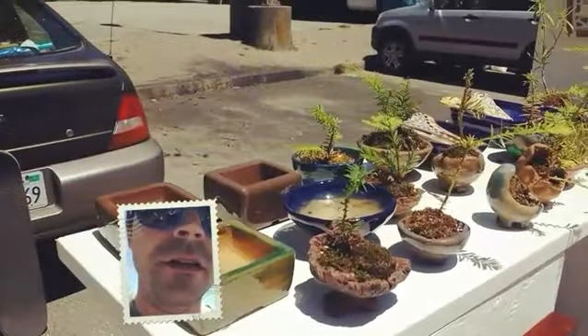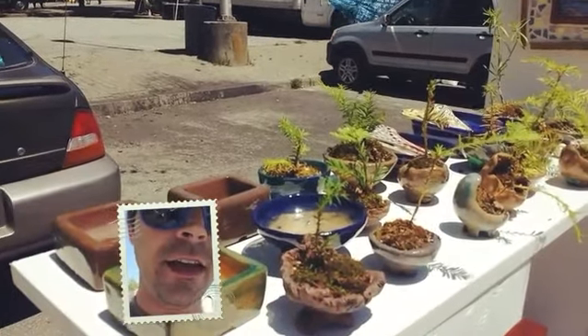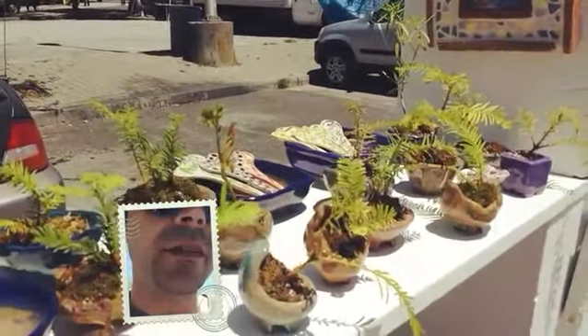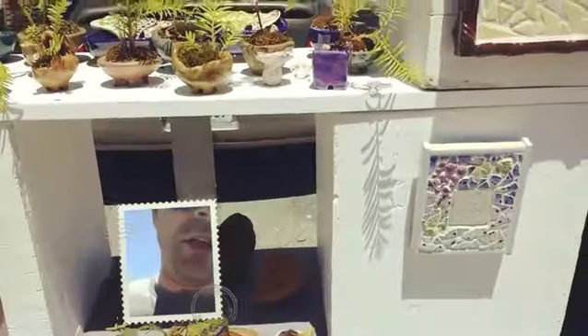Alright Bonsai Hunters. Mick Bonsai on YouTube requested that I film some of the trees that we have out here. Today it's a pretty basic setup — just a few trees and mostly art mosaics.